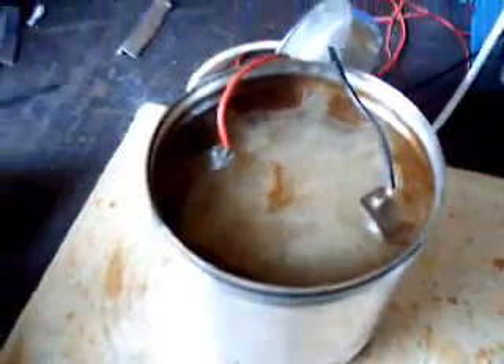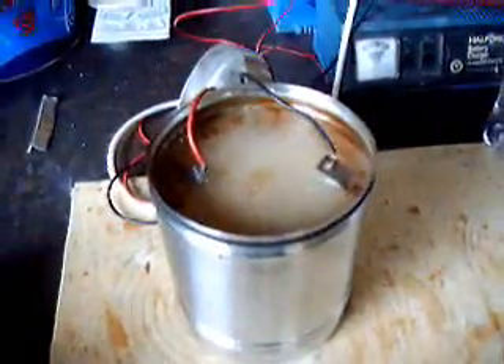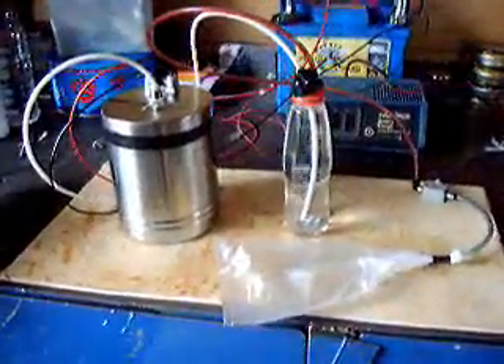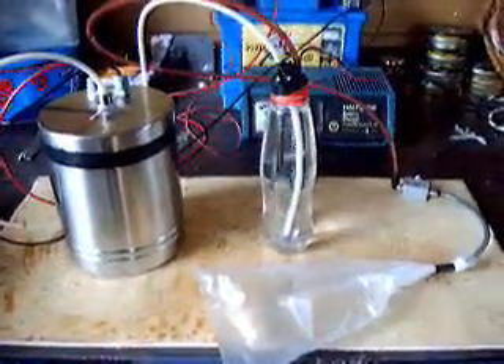I'm going to connect the battery and you'll see the bubbles. I'm going to put the lid on, and that will be catching the gas. There's the bubbles of hydrogen and oxygen.